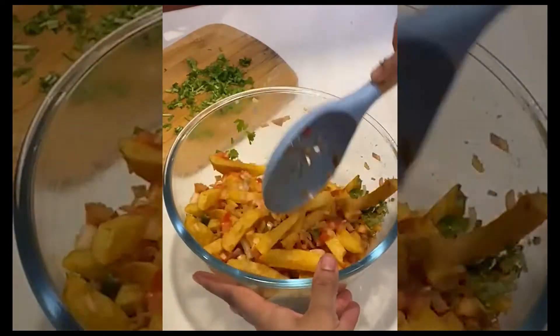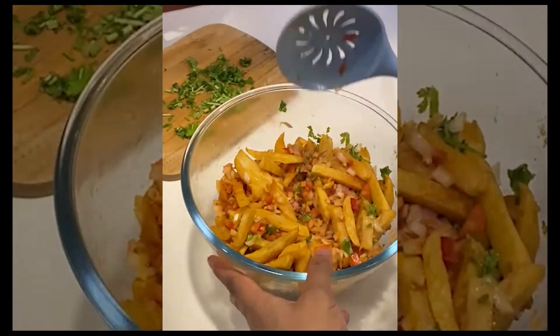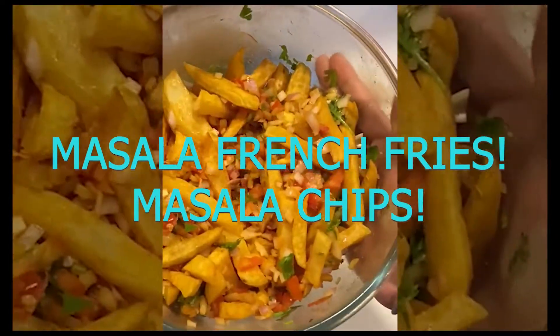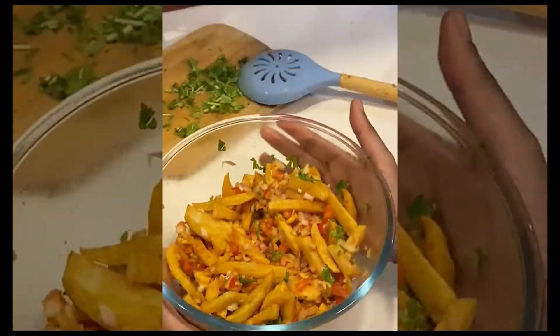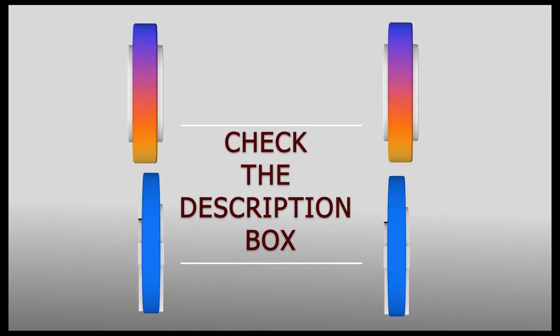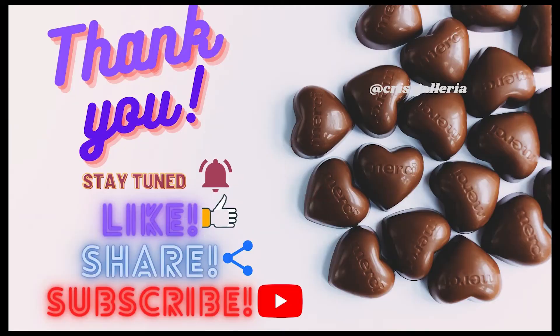And there we have it — quick, easy, and delicious nostalgic masala french fries, or masala chips! You can check the ingredients in the description box below. I hope you guys like this video — do share your views in the comment section, and don't forget to like, share, and subscribe. Thank you!